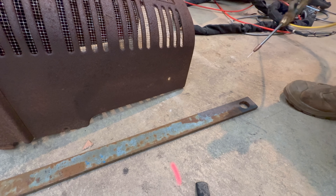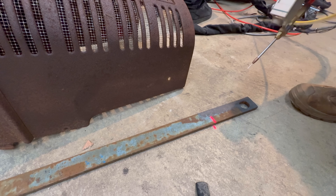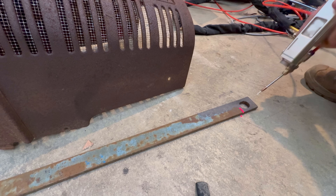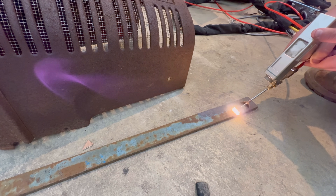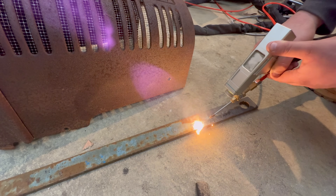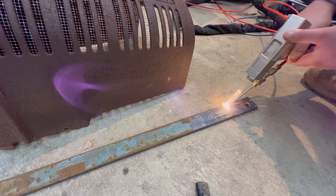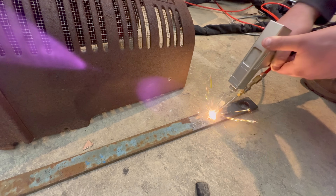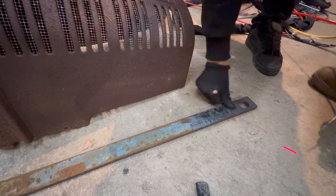We're on the lowest setting - 500 watts, quarter power, it can go up to 2000. I pull the trigger and push in and out to find the focal point - you'll see when it starts to work better. It's actually doing a really good job, completely burning all the paint off. There's your focal point, that's what we want. Turn it up - go on!